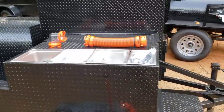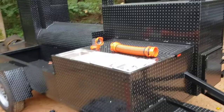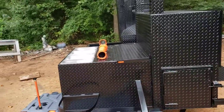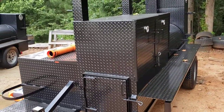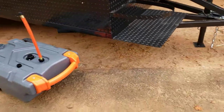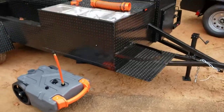Give us a call at BBQ Smoker Pro, 770-866-2561. This is a Mega Hogzilla that's going to have the whole sink build out, and the Rhino tank fits right under it, which is really nice. Take care.